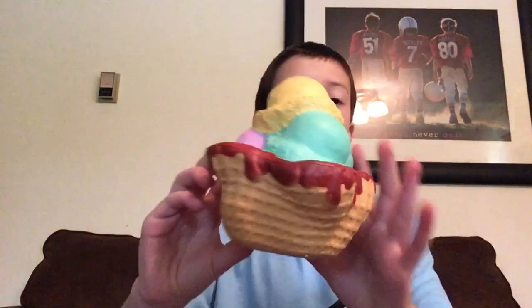Hey what's up guys, it is Ben and today I will be talking about the new Soft and Slow squishies. These are the two new ones I found at Michael's. I just wanted to talk about them. First up we have this ice cream sundae in a bowl.